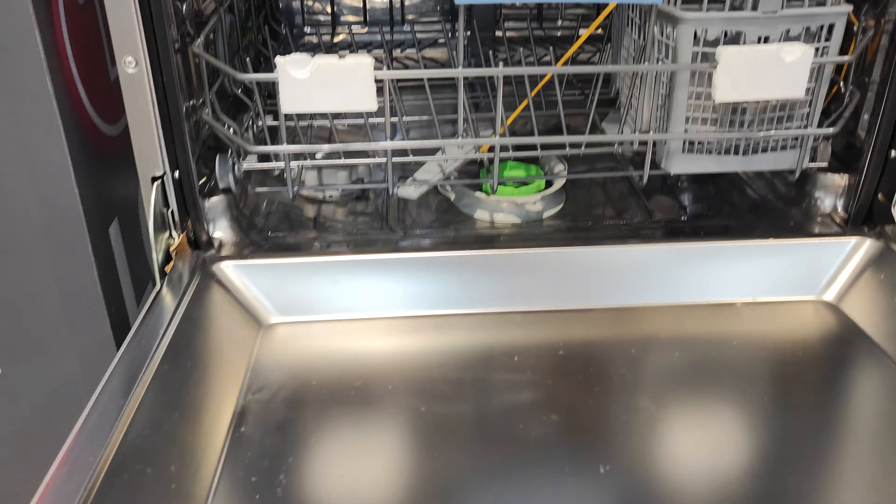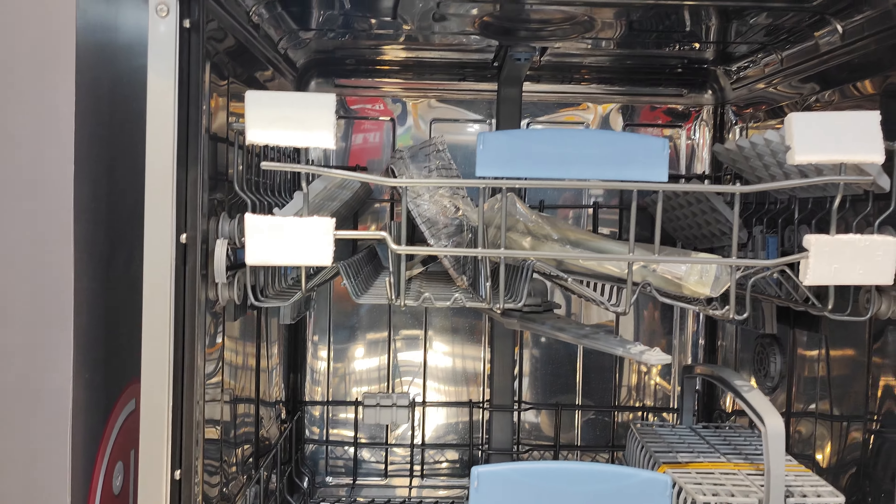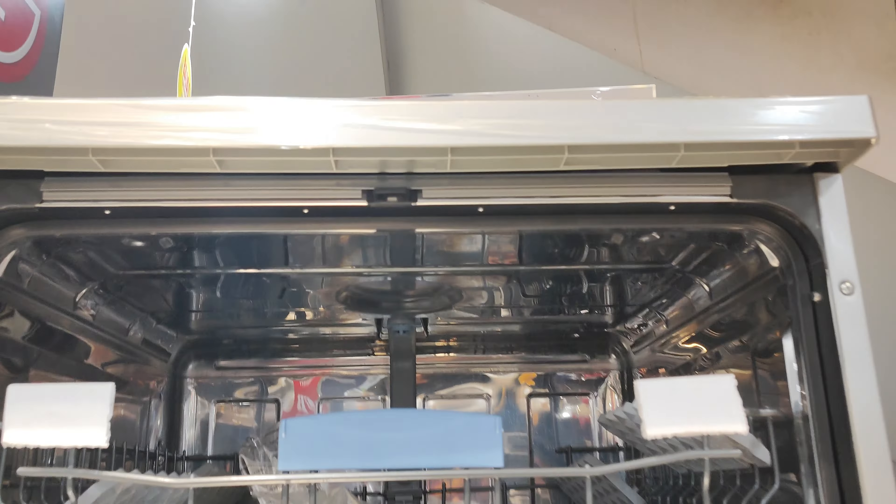The aim is self-cleaning and hygienic wash. There is also steam drying. Water is self-cleaning — automatic water.